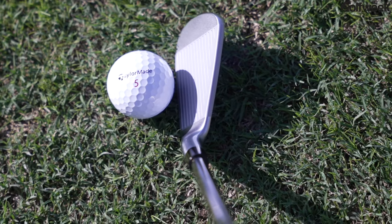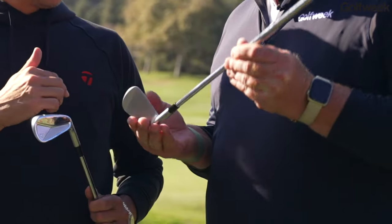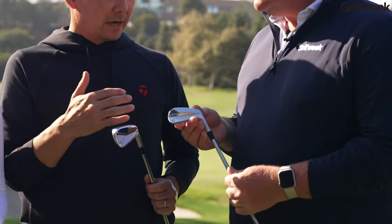For example, the P7MB has a slightly shorter blade length than the old P7MB model. And you see the back bar design is more of a symmetric look. Part of it is visual too — the player liking what they see behind the ball and giving them confidence to hit the shots that they need to hit.